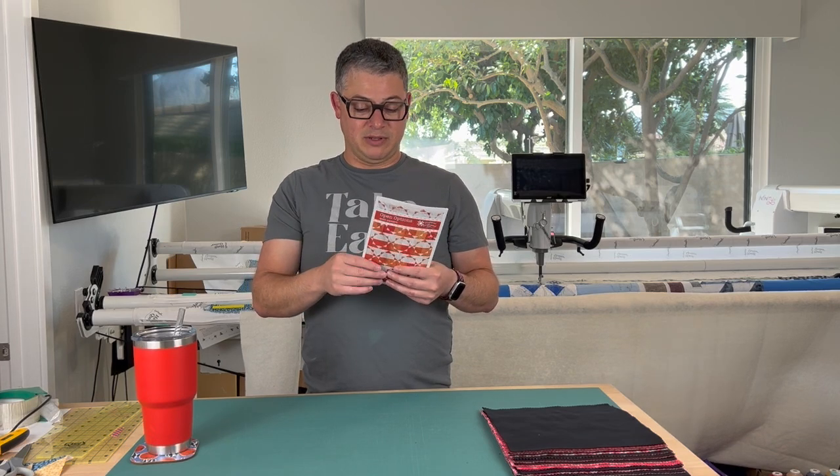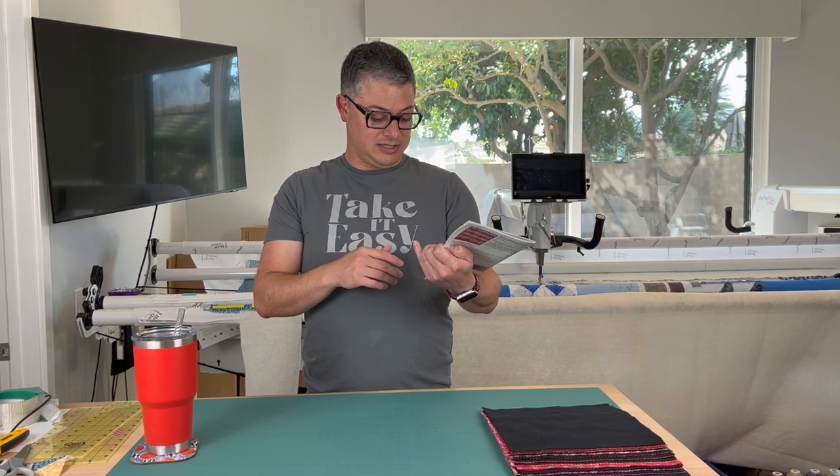I liked this pattern because there are so many ways to put it together to get different layouts. They give you 14 layout options, but I think everybody's quilt is going to look different.